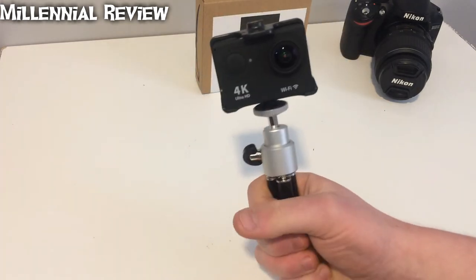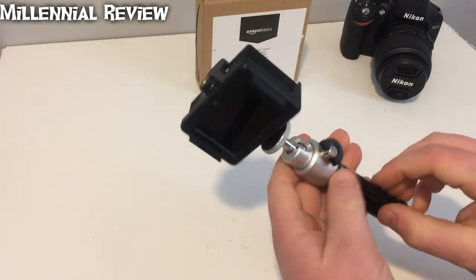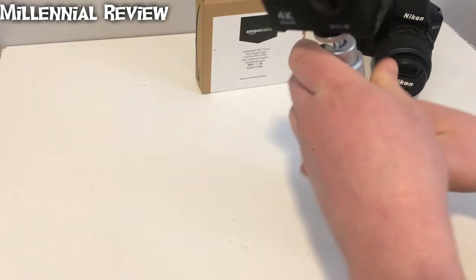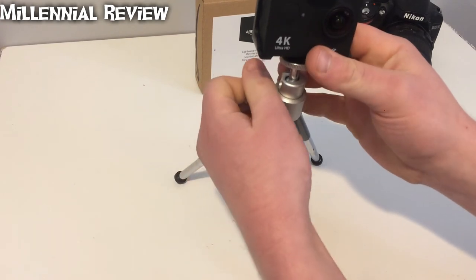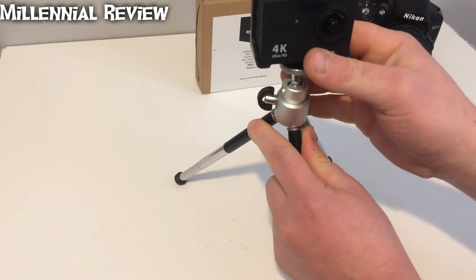You can probably even use it as a pseudo selfie stick or something like that if you needed to. And these legs that extend are definitely a nice feature, that's for sure. So let's go ahead and level this guy out a little bit — and there we are.